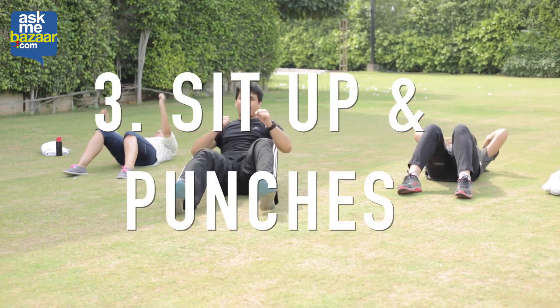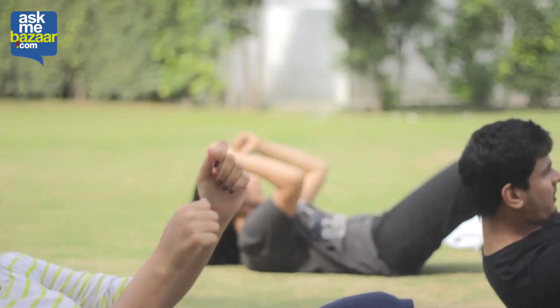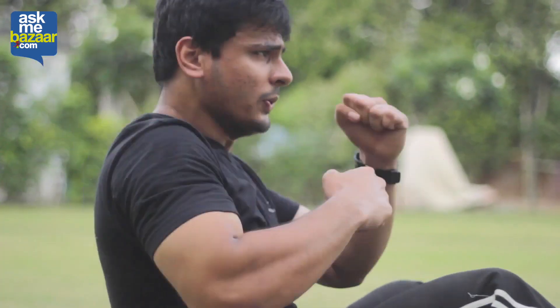Next up is the combination of sit-ups and punches. Make sure that you sit in the base position, and every time you come up you need to exhale and punch alongside. This exercise helps in working out your core area as well as your arms.